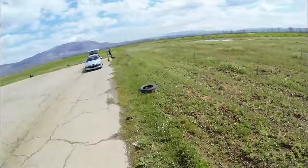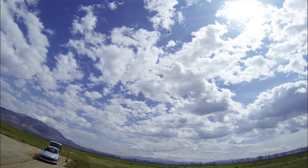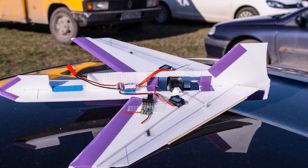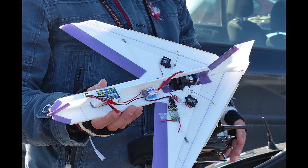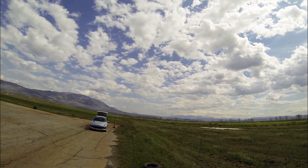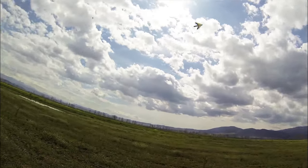Most of you have probably not been subscribed to this channel from the very beginning, but this is not my first contact with a forward swept wing model. A long time ago, I built a similar model out of Depron foam. It was powered by a 35mm EDF unit and it was the most amazing plane I've flown in terms of speed for its size, maneuverability, and fun factor to date.